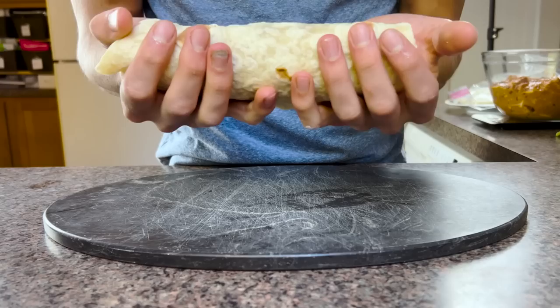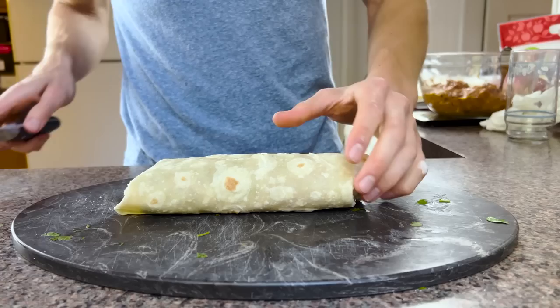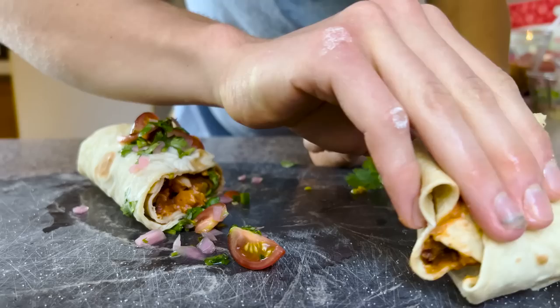If I know ahead of time I'll want one for dinner, I pop a burrito into the fridge — preferably the night before — to defrost, then microwave it on high for one minute per side. Too often, however, I use these as a last-minute meal. In that case there's no time for defrosting, so I toss it straight into the microwave and blast it on high for two minutes per side. Sometimes I have to cut the burrito in half halfway through warming to ensure the center heats thoroughly.